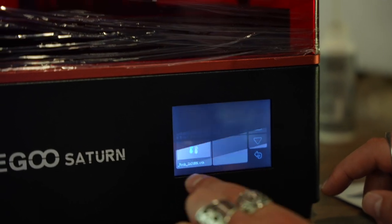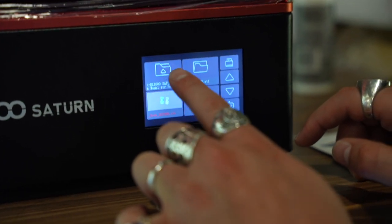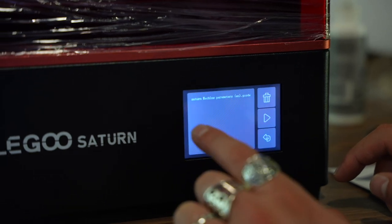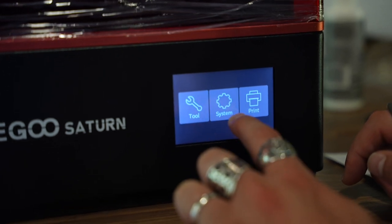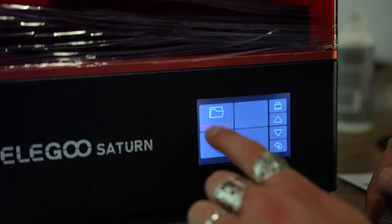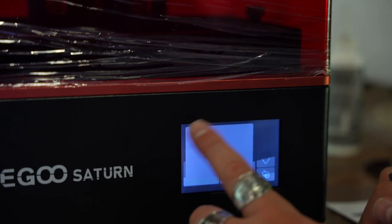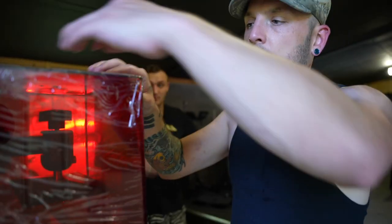We should print the rooks as a test. We should print something cool as a test. The rooks are about six cents worth of resin. How long does it take? About ninety minutes. On this printer, less maybe. Let's just do the rooks — they'll be done in a little while, and that way we know everything works right.